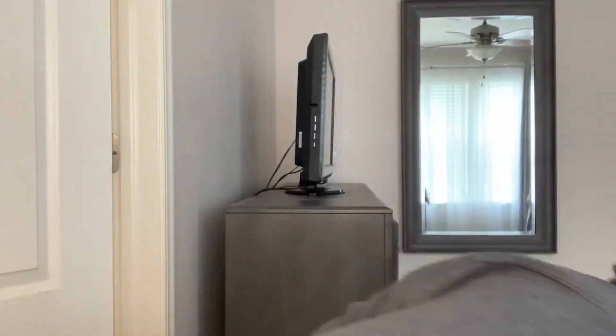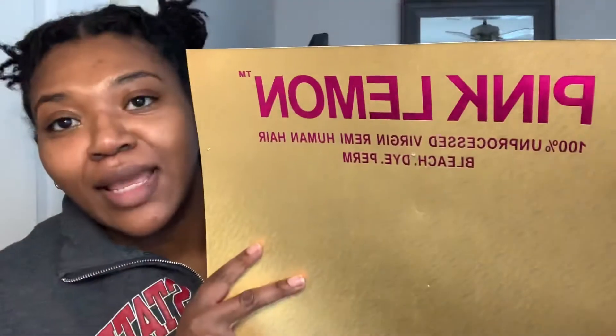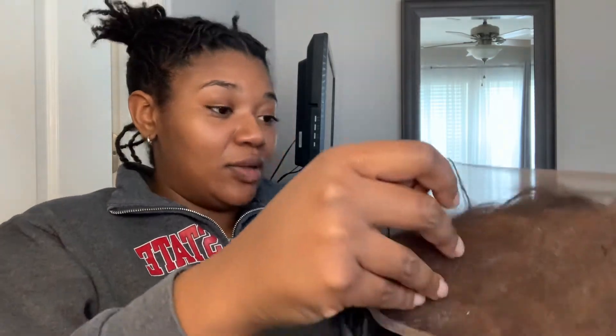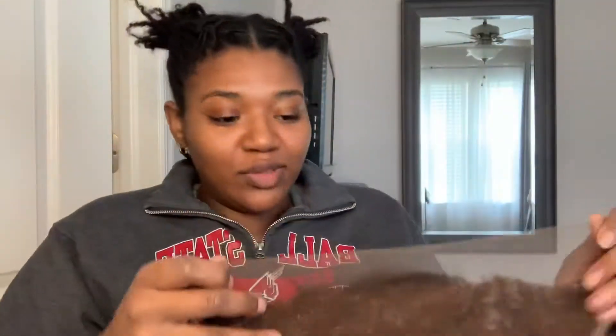I got the Pink Lemon 13x4 14-inch body wave remy unprocessed virgin hair frontal from my beauty supply store — it was 48 dollars, not that bad. There was something for like 90 bucks, but I didn't need all that. I felt like 14 inches was a good length to match the 16-inch hair I have. This is what it looks like wet — it was really soft when I took it out of the package, which was very pleasing. It actually feels better than the hair I'm using to make the wig.